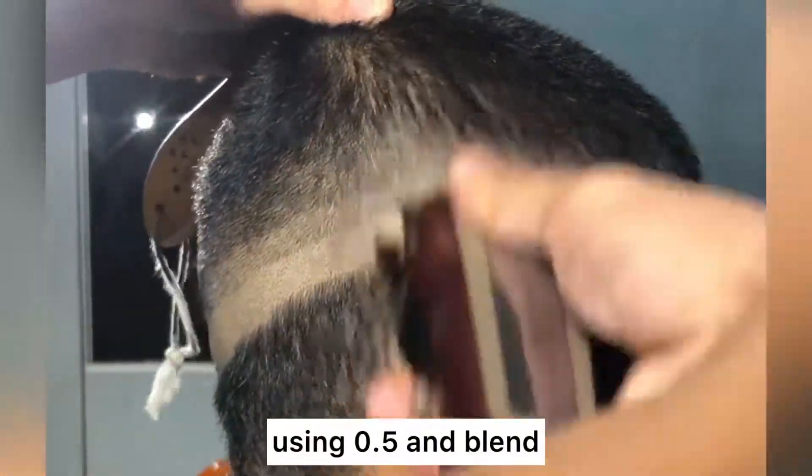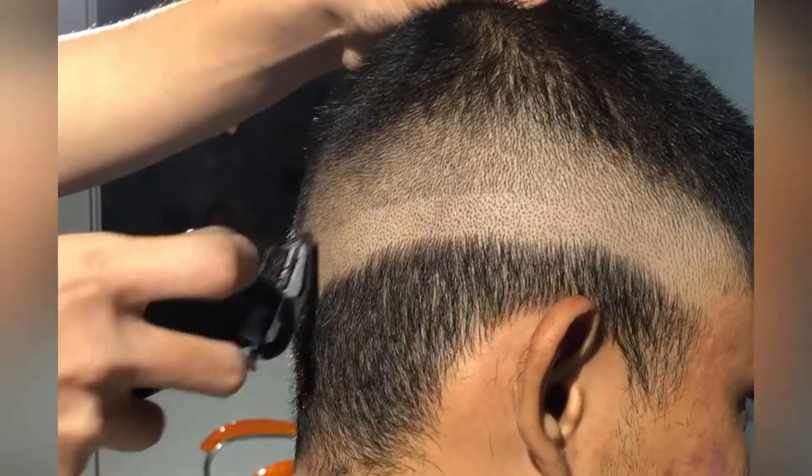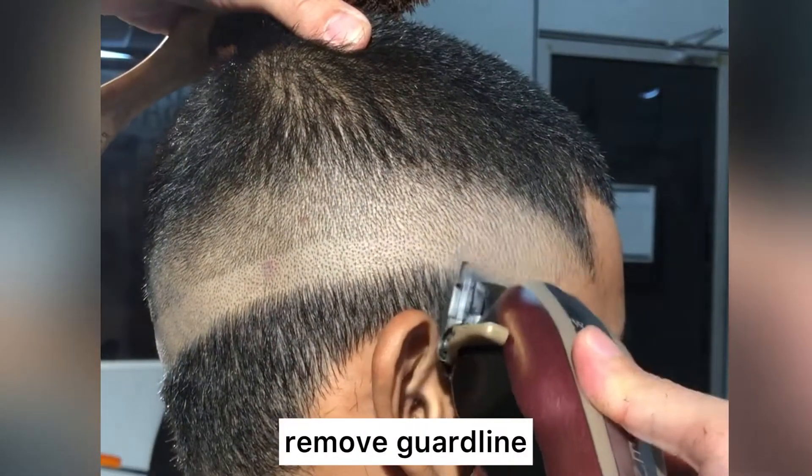Using 0.5 and blend. Remove the guard line.